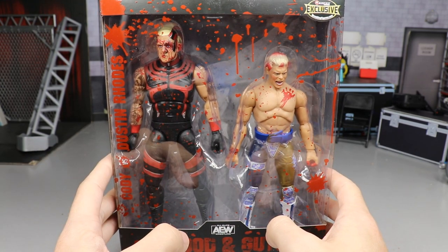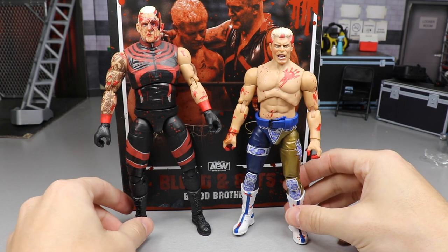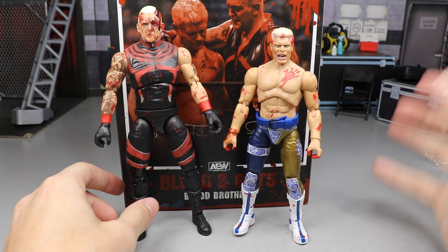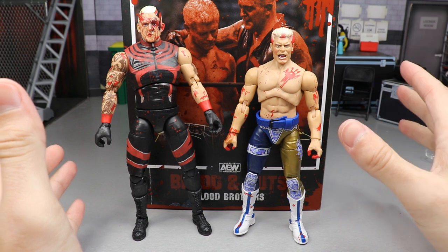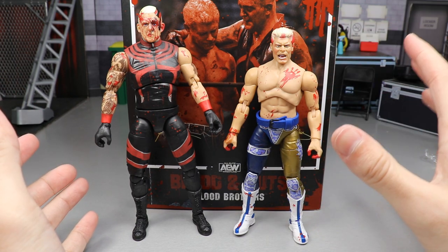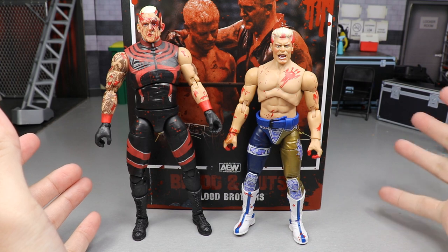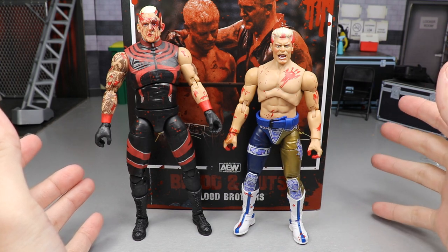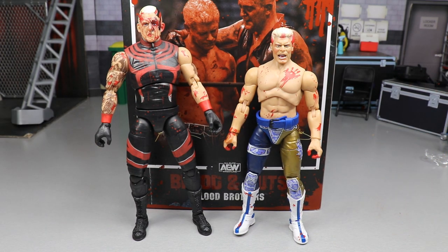That pretty much does it for the packaging for this Ringside Exclusive 2-Pack. Let's go ahead and crack Dustin and Cody out of the packaging. Here they are out of the packaging, and the only thing I'm not really feeling about this two-pack immediately is that we don't get any accessories. It's pretty much a repaint of two different figures, and it is unfortunate that we don't get any accessories. The only accessory you really get is the Cody belt that comes on the figure, but that's part of his gear pretty much.